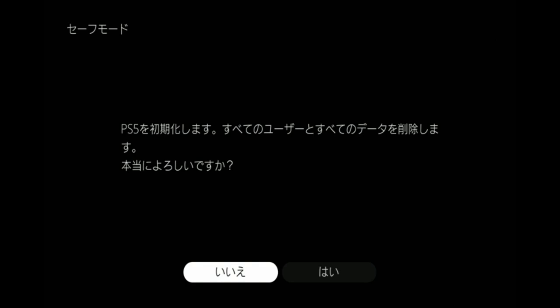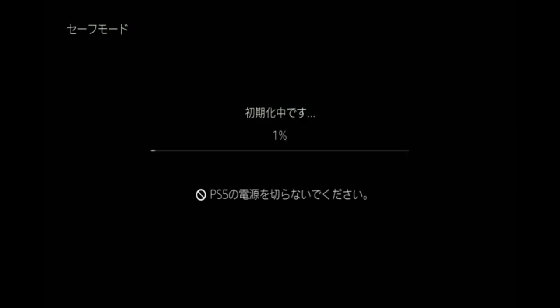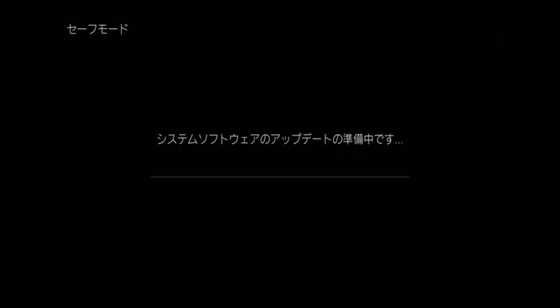This is asking me to confirm initialization. Let's make sure that is yes. Okay, so that's initializing. Now it says 'preparing to update system software.' Is this a Japanese model? Yeah, it's in Japanese — I'm using Google Lens to translate.